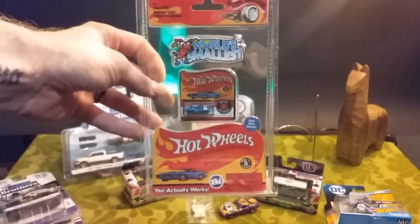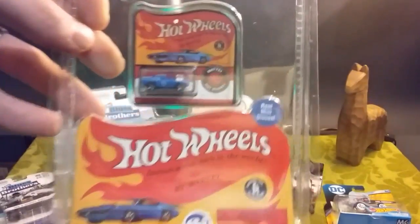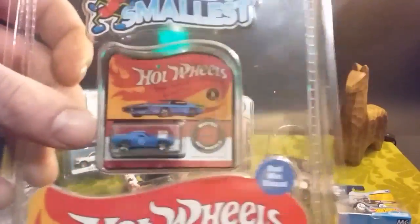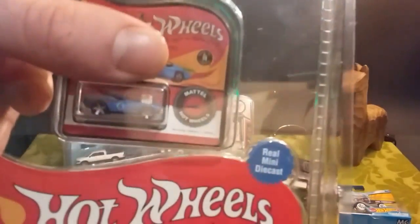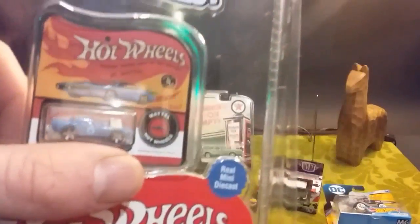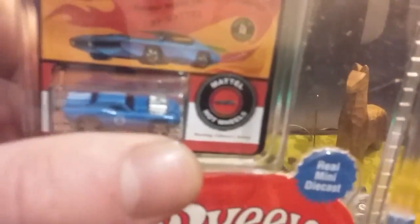World's Smallest Roger Dodger. Itty bitty — there's my thumb just over the top of it, underneath it. Maybe the light can get it. It's ridiculous.